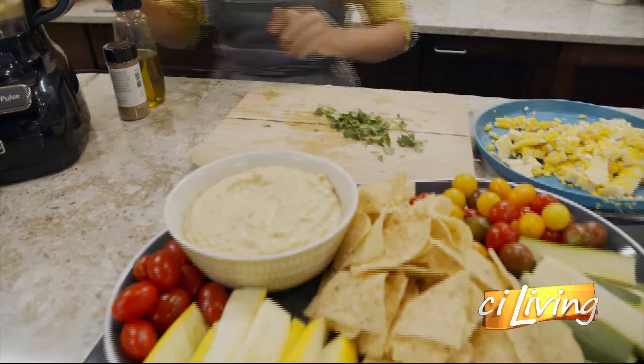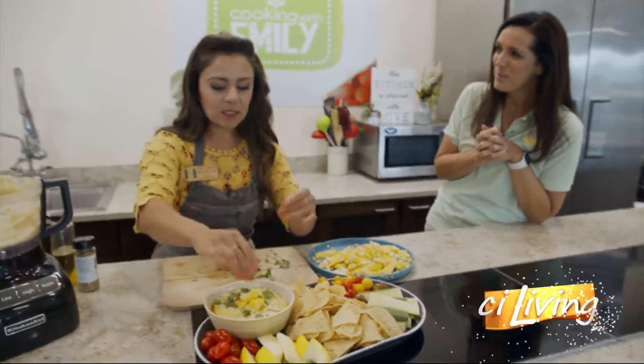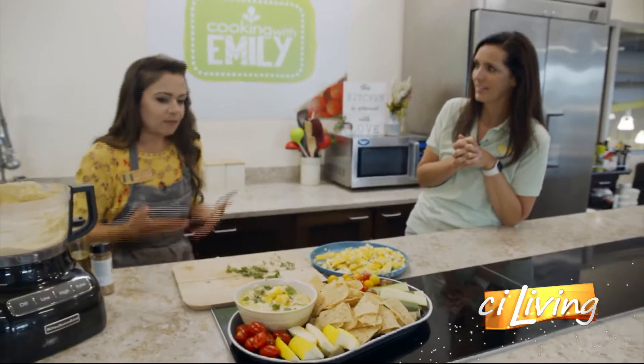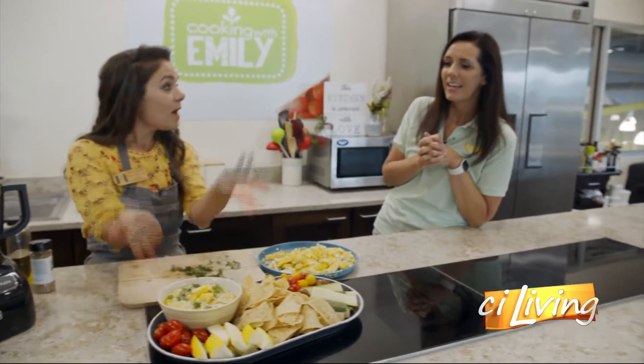That looks so gourmet — it's just so fun. And it's so much better than stuff you can buy pre-made. It tastes so much fresher and it's so easy to whip up.